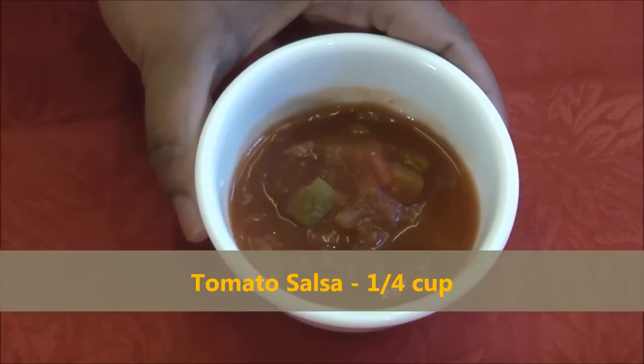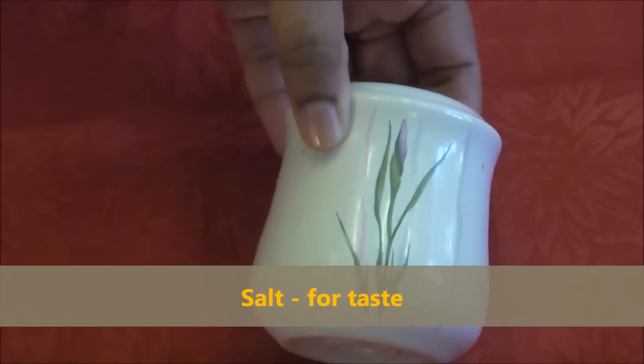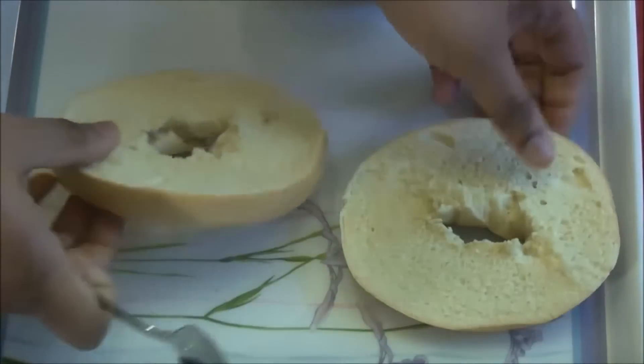Quarter cup hot chunky salsa. One tablespoon of oregano. Salt for taste. Bagel sliced — I've cut my bagel in two parts.